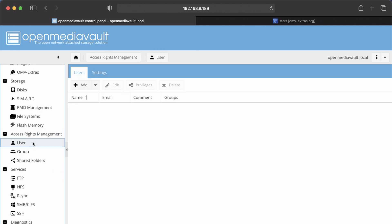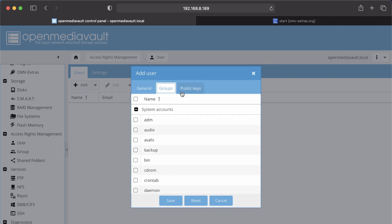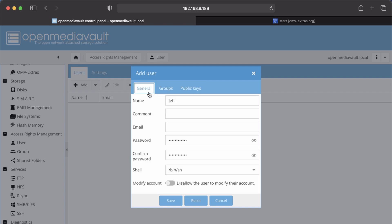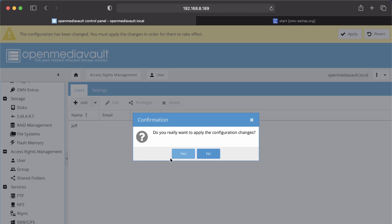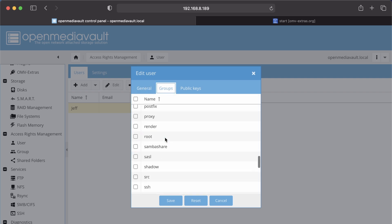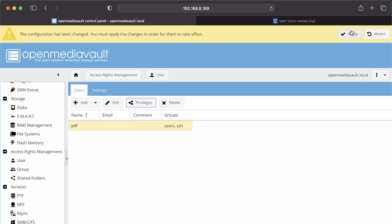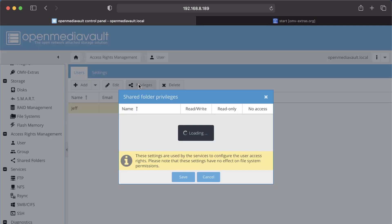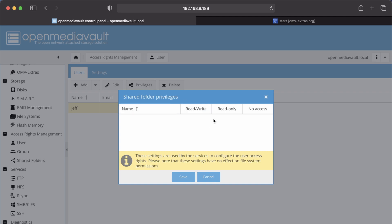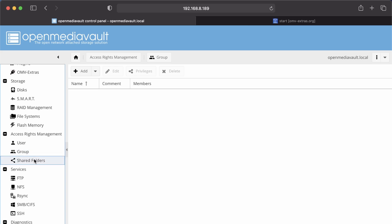Go to Users — this is where you would add a user. Add a user, put in a password, and you can add them to different groups, add public keys, then click Save, Apply, and Yes. If you want to edit anything, click Edit — for example, to add groups like SSH — and it automatically updates. You can add privileges, but right now we don't have any shared folders. You can also delete accounts or group users.